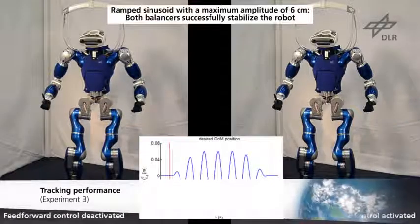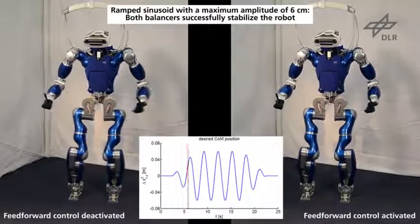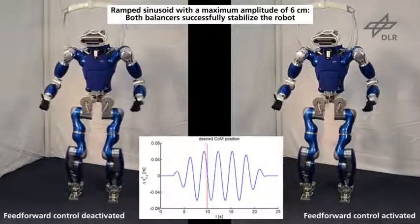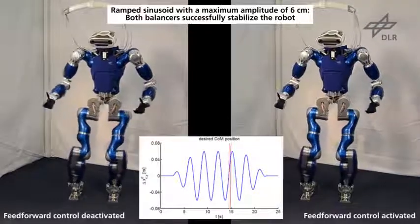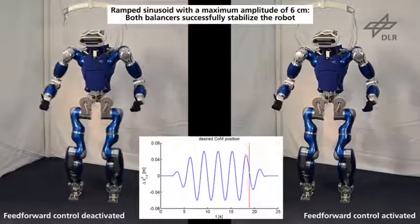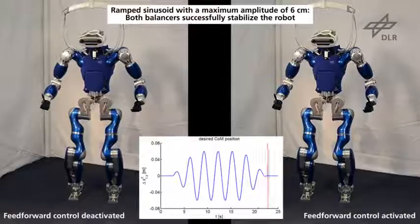The tracking performance of the proposed controller is evaluated in this experiment by commanding a sinusoidal COM trajectory to the robot. The proposed controller improves the tracking performance if feedforward terms are included, which reduces the difference between the commanded and the real contact wrenches.